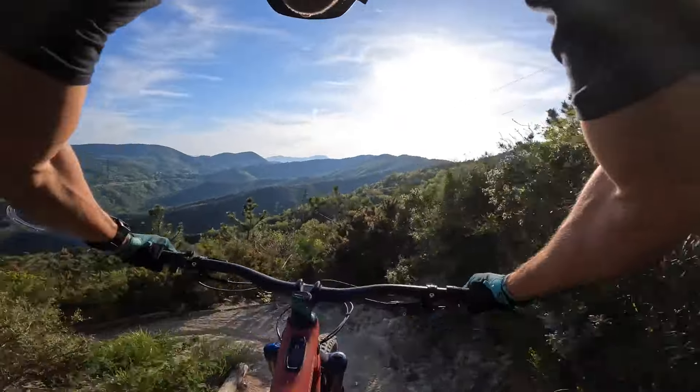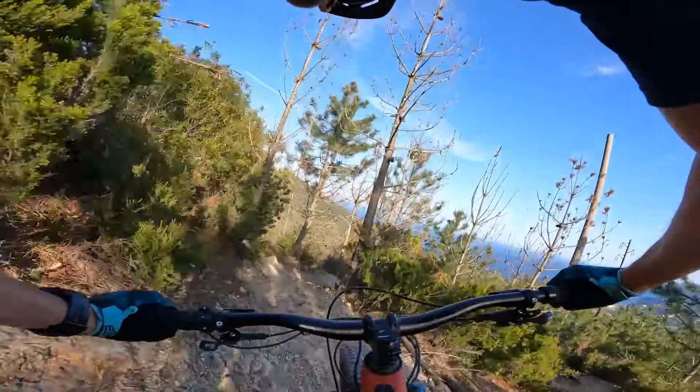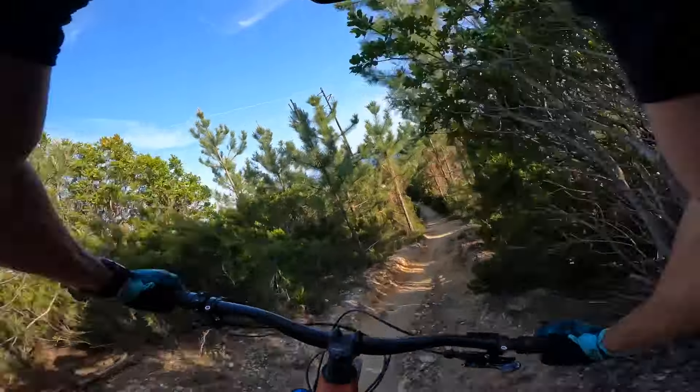Starts off with a nice little twisty corkscrew. The soil here is really grippy — it looks like it's not, but it really does bite. It's quite sandy and it digs in nicely.